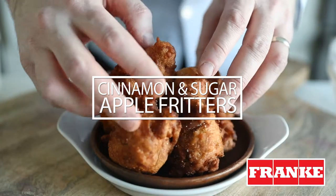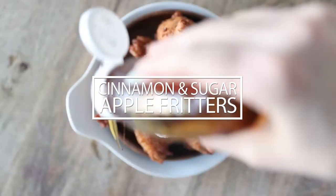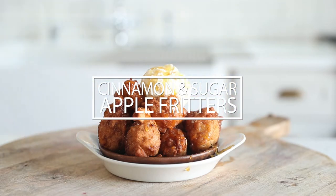This video was created in partnership with Franke Kitchen Systems. Hey guys, Chef Billy Parisi here. Thanks for checking out my YouTube channel and today it is Dino-Mite with this cinnamon and sugar apple fritters recipe.